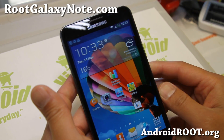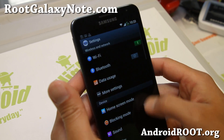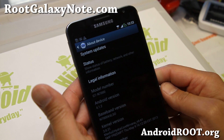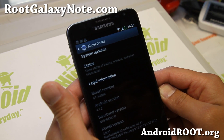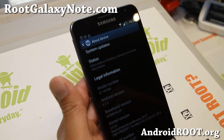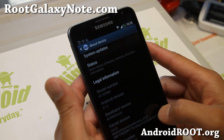Hi folks, this is Max from RootGalaxyNote.com. I've got some great news for those of you who need overclocking on the latest TouchWiz ROM, CM10.1, CM9, or CM10. This ROM is actually compatible with ICS, TouchWiz, Jellybean, and AOSP. So very nice.